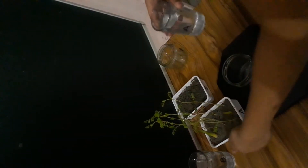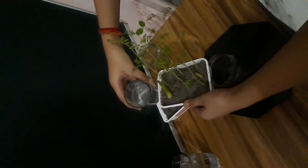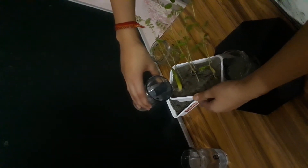Now we carry on our experiment. We pour water into the first beaker slowly and observe the amount of soil eroded. Some water also falls down.